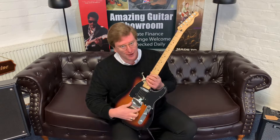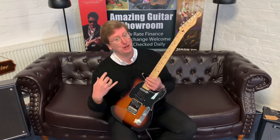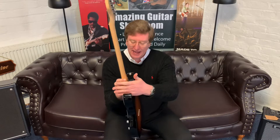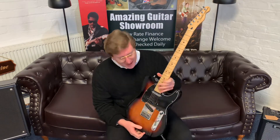It's three single coil noiseless pickups — it's not like a normal Telecaster, it's something a bit different. It adds more tone, more variety. It's got beautiful locking machine heads and a really nice contoured heel as well, so you can get up to the high register very comfortably.